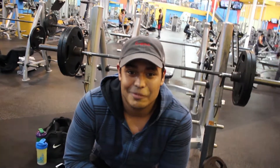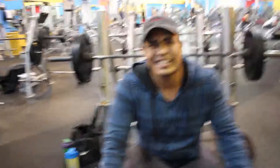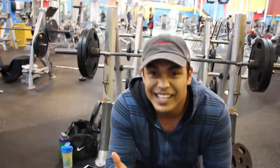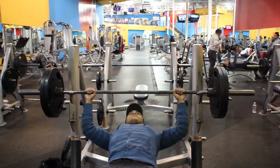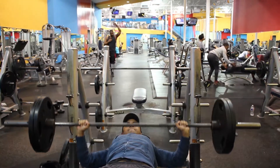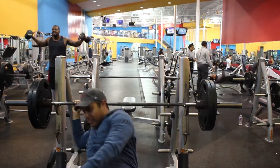Oh my god, it was way heavier than I expected. Let me do four more reps. Imagine if someone could do like 50 sets of 12 — I could do that with just a bar. I cheated on the last one though, I cheated on the last rep.